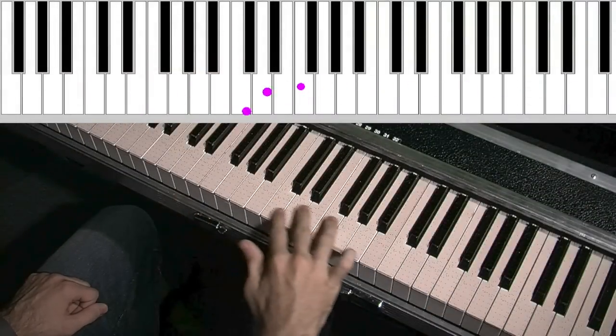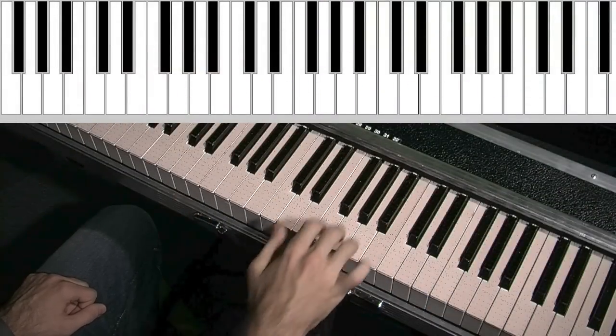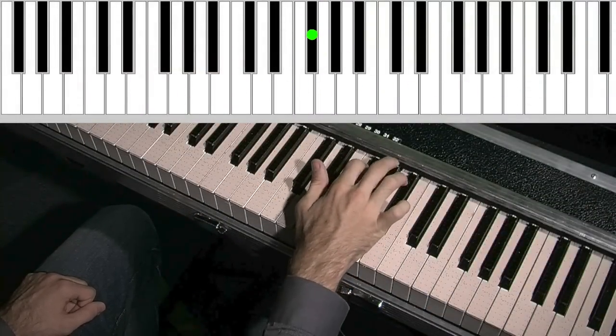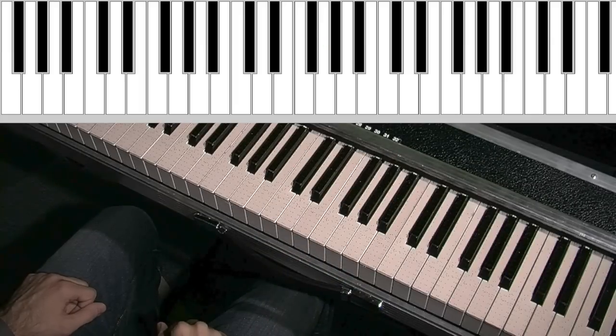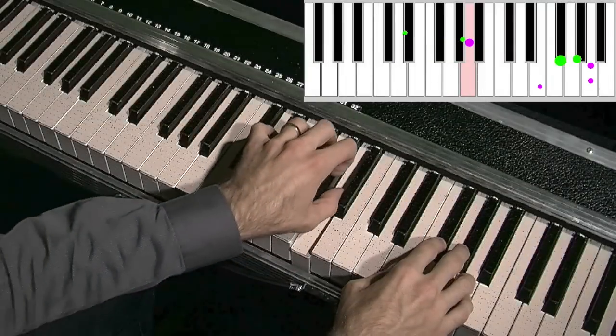We can measure the position of the fingers in both axes, and we can also measure the contact area of the touch. And with the TouchKeys software, we can map any of these things to polyphonic aftertouch. Let's try it.